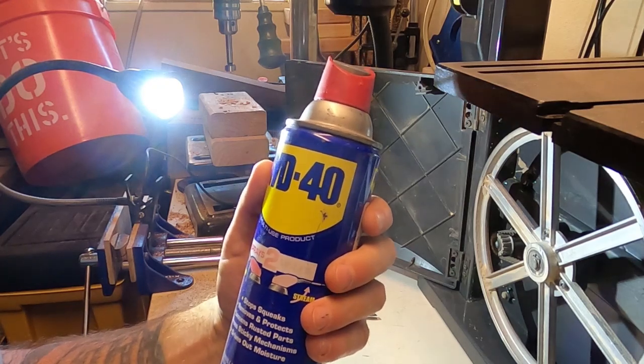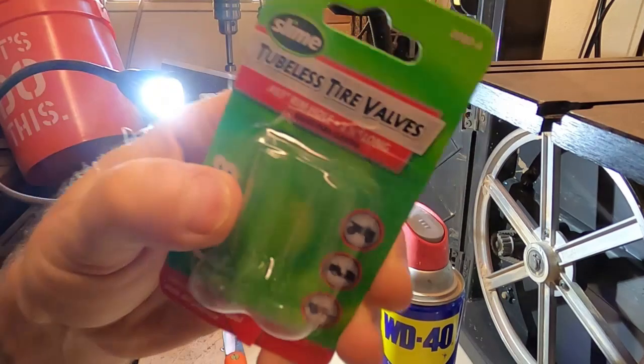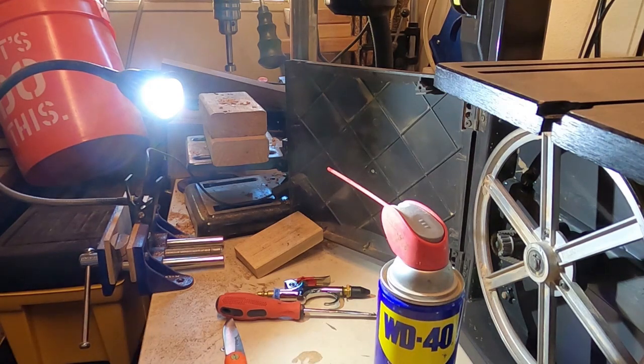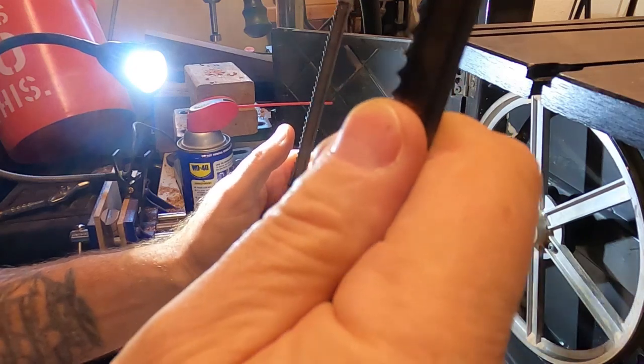I've got another video coming soon on how to refill with WD-40, because I get the WD in a gallon can and I'll show you how to do that. Link in the description if you want to get some of these valves off Amazon - can't go wrong, less than two bucks delivered to your door.